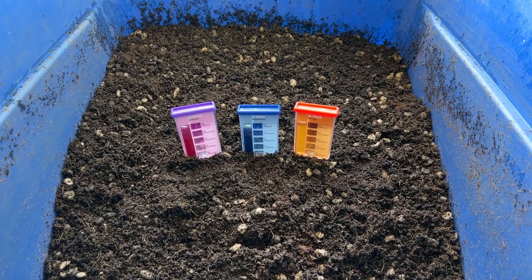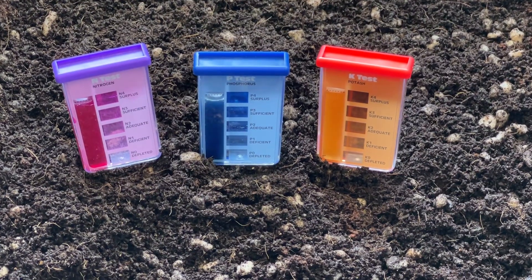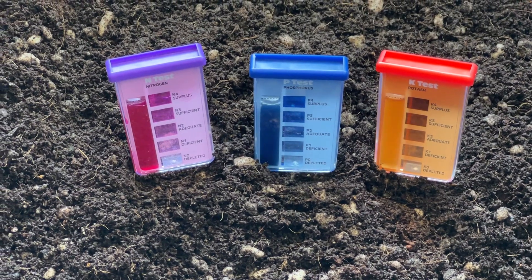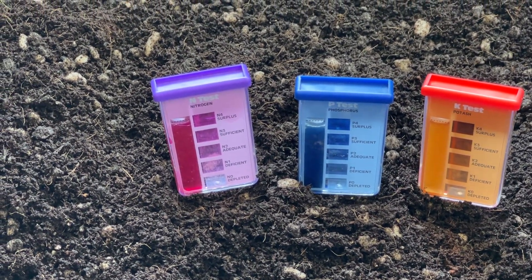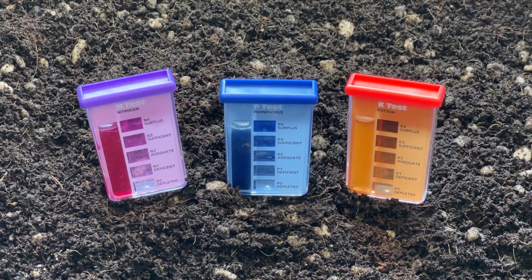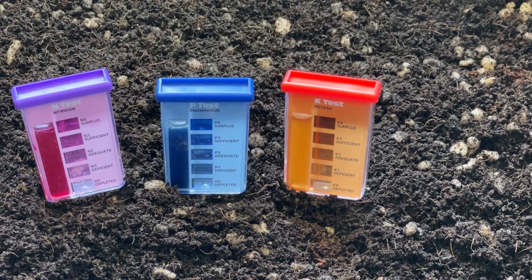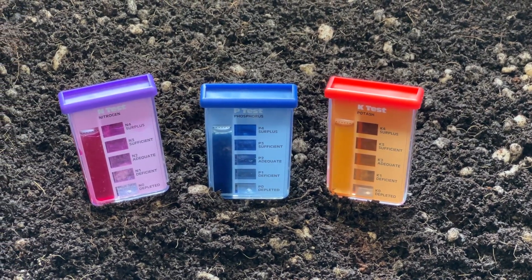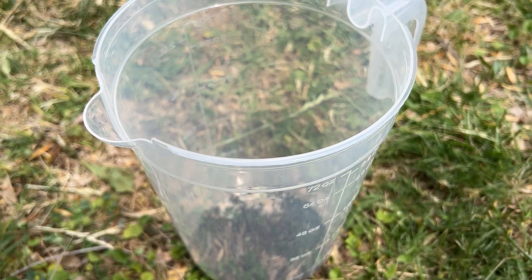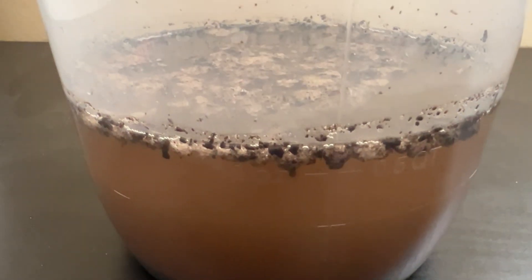Here you can see the results of my super soil potting mix, which has been sitting around for almost two months now. So a lot of the built-in nutrients are starting to become bioavailable, hence why the colors are so dark. The nitrogen colors look to be even darker than surplus, while the phosphorus and potassium levels are at around the surplus range, which is to be expected since this type of soil mix is specifically made to be extremely nutrient dense. Remember that this is only able to read what is bioavailable to the plants at the time of testing — it won't check the total nutrient contents of the soil, only what was able to separate from the soil and mix in with the water.